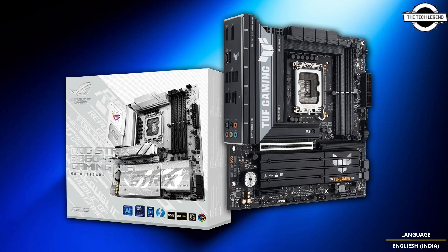The I/O includes 7x USB Type-A ports, 1x USB Type-C port, no built-in Wi-Fi, 2.5 gigabit LAN, and 6x audio jacks. Thankfully, PCIe 5.0 standard is available on the Intel B860 motherboard, which will support faster next-generation graphics cards natively.